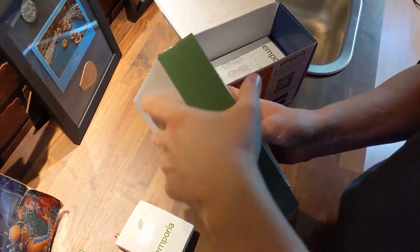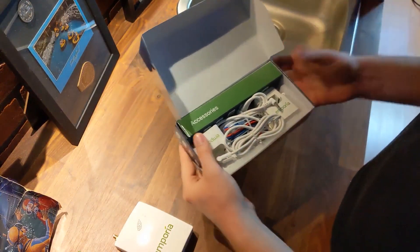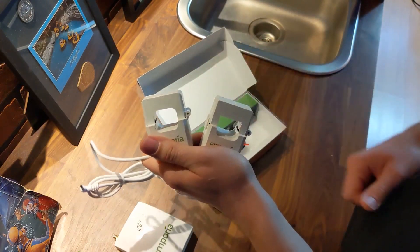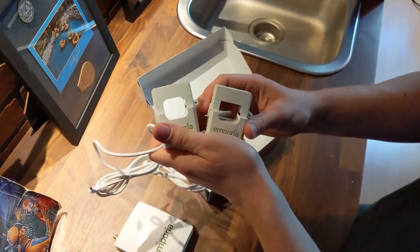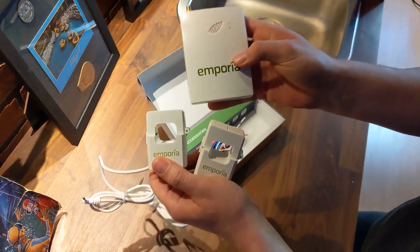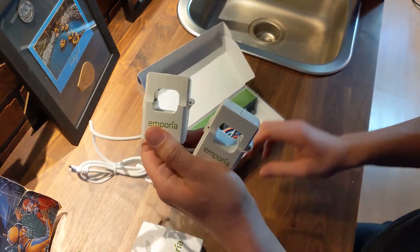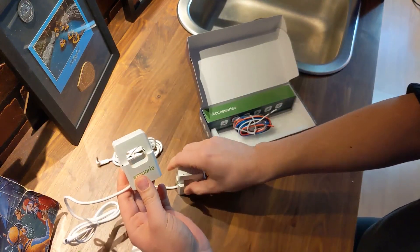Inside the accessories box are two clamps for your mains — the main power coming in from the grid will be monitored with these. They'll give you your total energy usage from the grid, but not the granular information of which individual circuits are doing what. This is the basic installation.